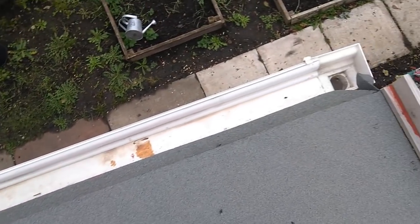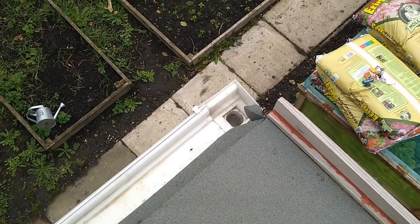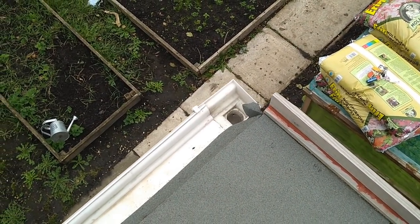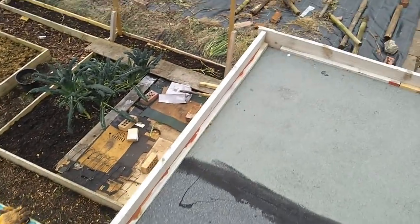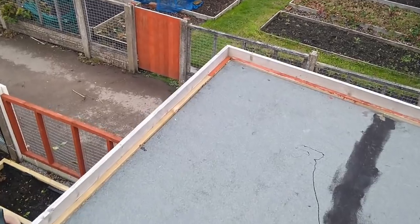So the water comes down into the gutter, down the little pipe, which I've straightened up as well — I'll show you in a minute. It was all crooked before. I've straightened that up and took the timber ends off that were sticking out.